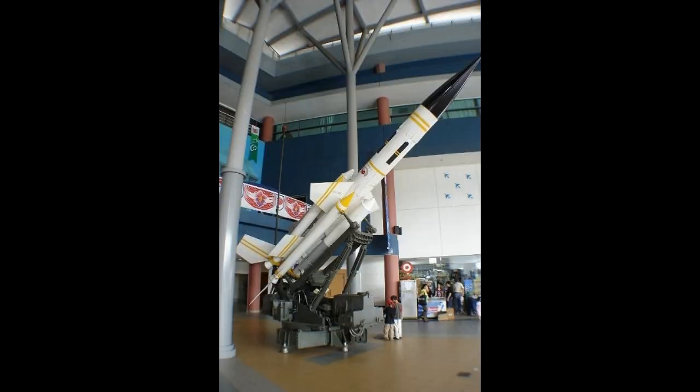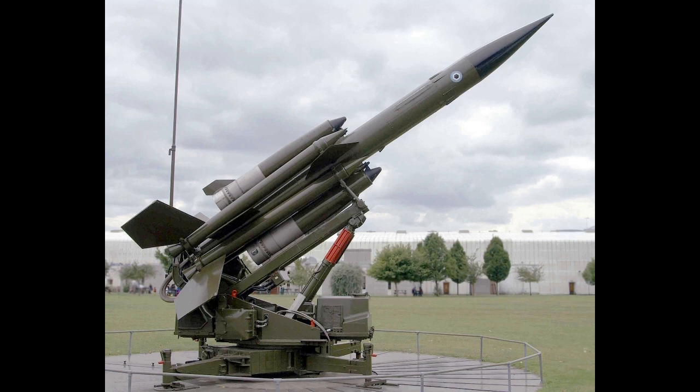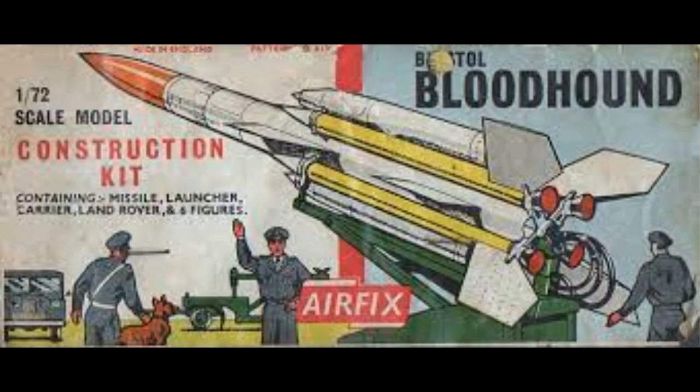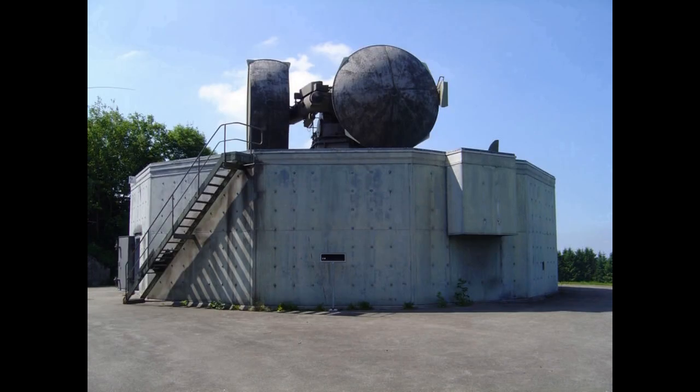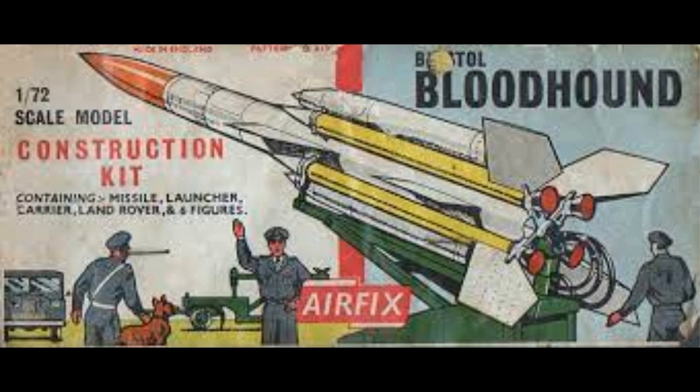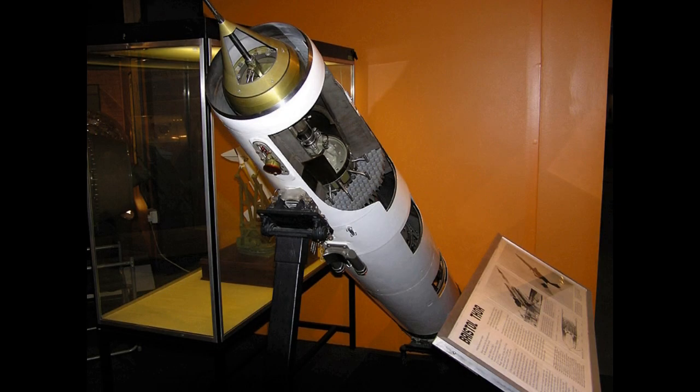Australian deployments started with No. 30 Squadron RAF at RAF Base Williamtown in January 1961, with a detachment formed in Darwin in 1965. By 1968, the Bloodhound Mark I missiles were obsolete, and both elements of the squadron had been disbanded by the end of November 1968.